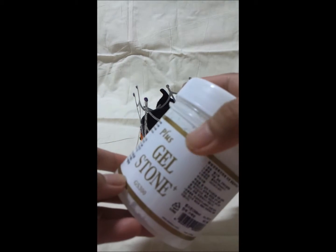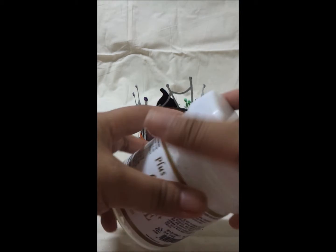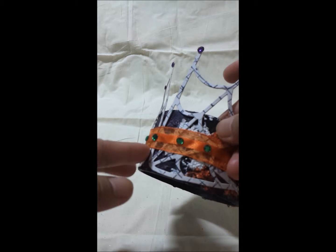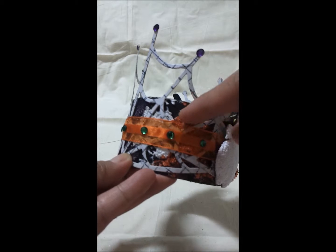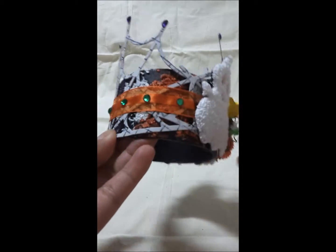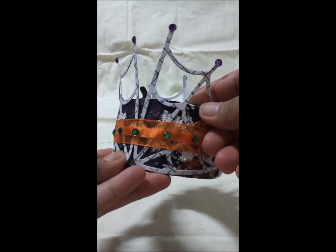For the texture, I used this Gelstone texture paste — as you can see it's a really cool and thick paste. I also patched a small amount of that Gelstone paste right on the cardboard, and then I painted it with orange, purple, and some greens just to make it colorful.